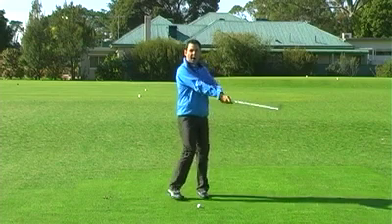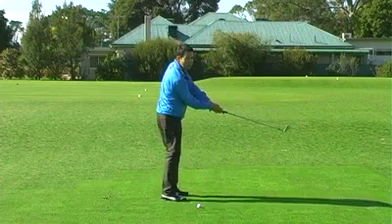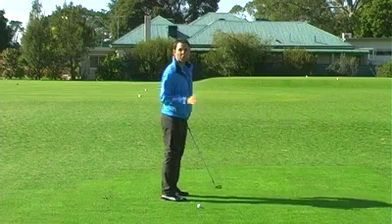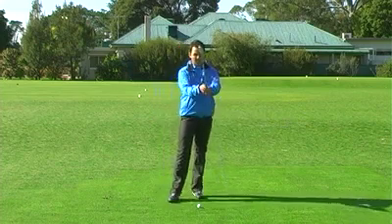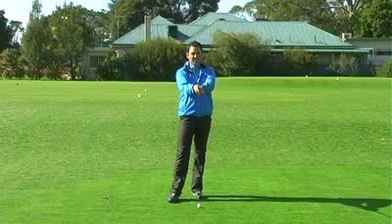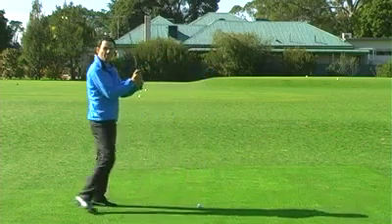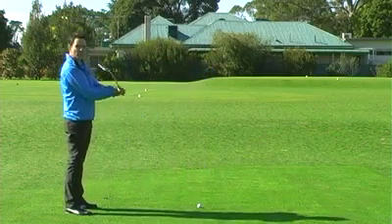At address, my right arm will be slightly higher. As I'm getting into impact, it'll be slightly lower as my right shoulder lowers and my hips clear. So I've got a feeling of where my right forearm is, where my left hand grip is, where my club face is — a lot of the geometry sorted out first. I keep this grip still quite loose in my wrists.